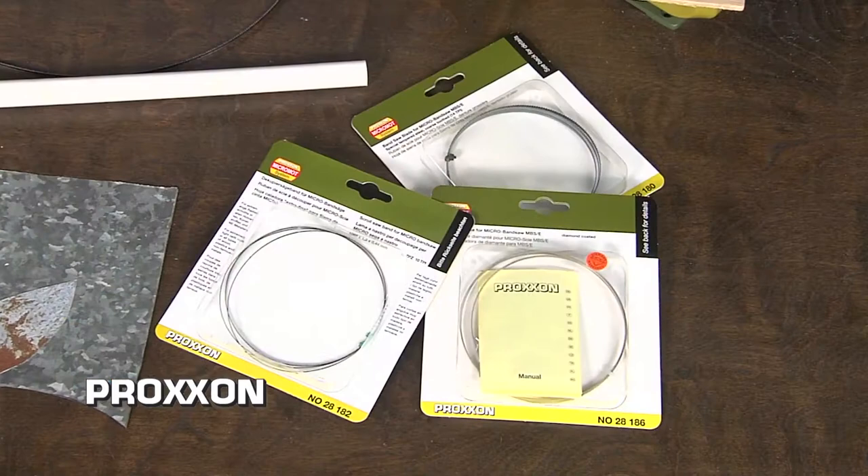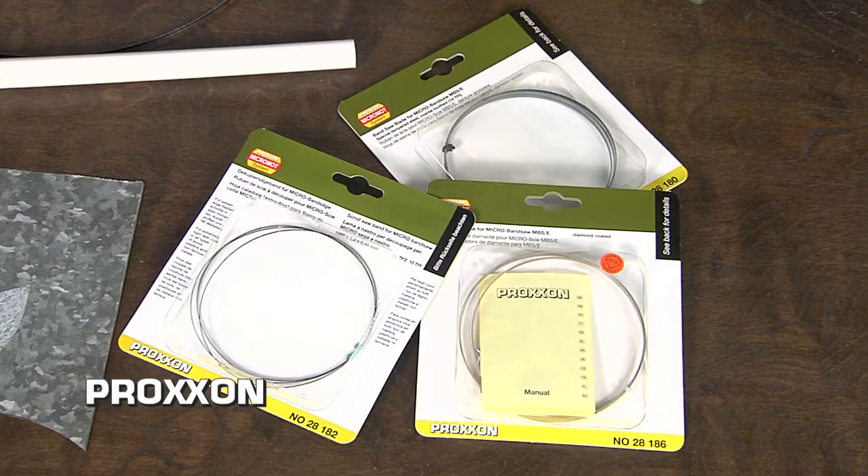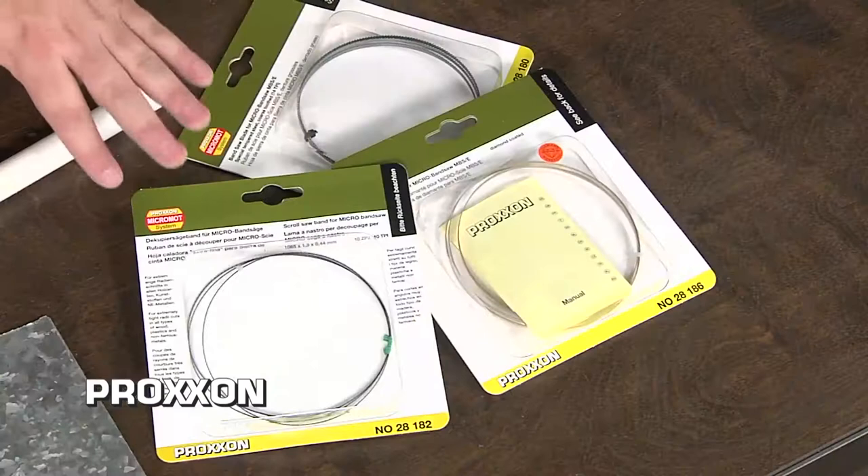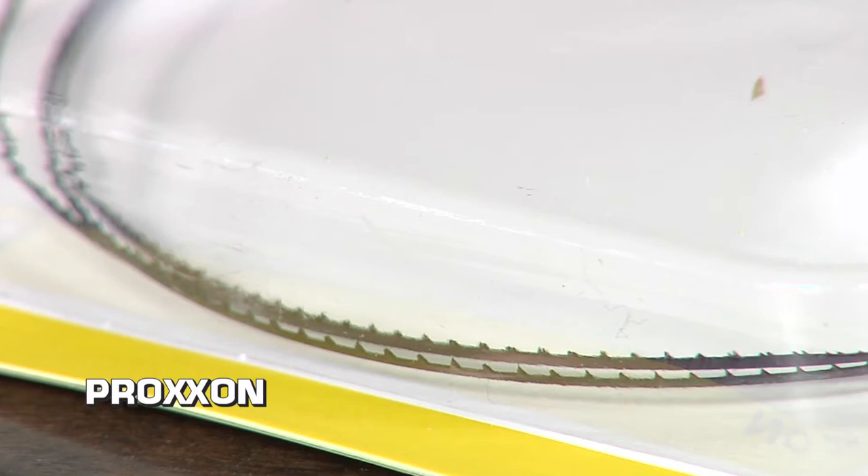There's a variety of blades that you can get for the band saw as well. A basic blade is going to cut wood and acrylic, but from there they have special blades like a diamond tip blade that's great for ceramic, stone, and reinforced plastic. They also have a very nice little scroll saw blade — you can see how tiny that blade is — for really tight radius curves.